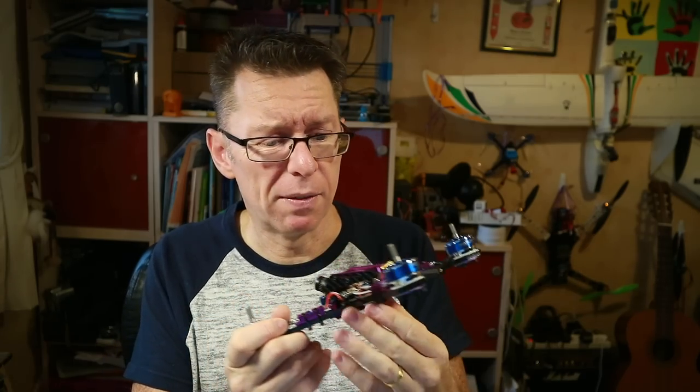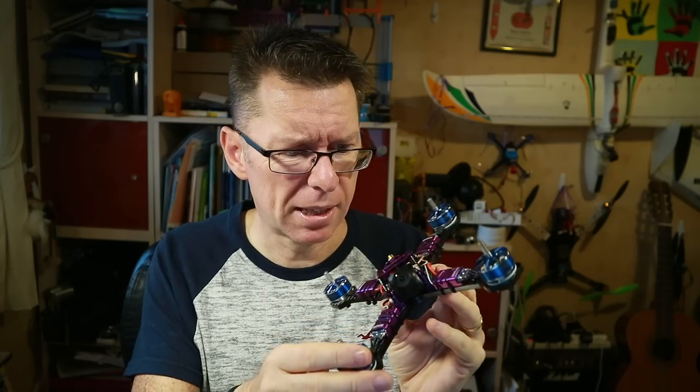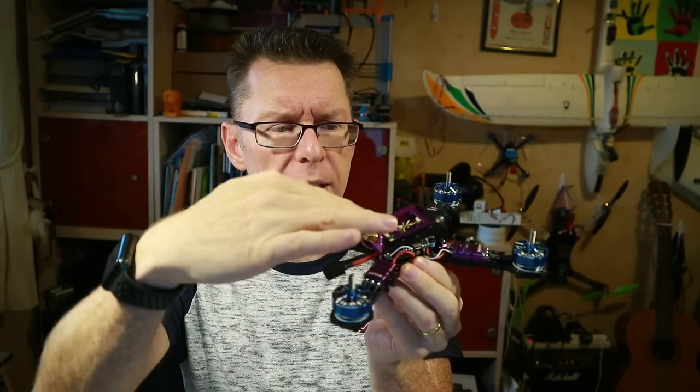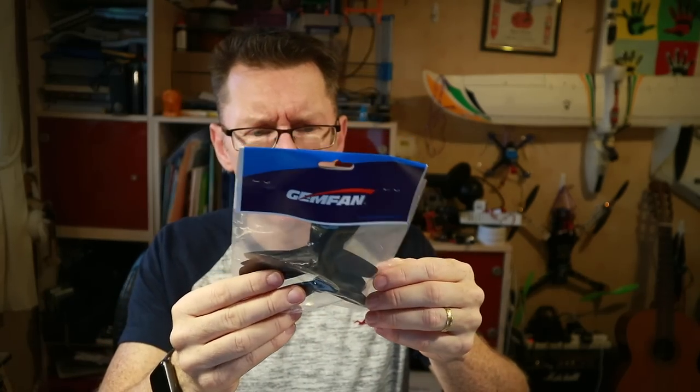This is the plug-and-fly version so there's no receiver in this. We're going to be putting in a FrSky XM Plus — they've left some cabling out for me and there's plenty of room for it. It also looks like there's room on the back for a GoPro Session. There was a recent change in the props they were supplying — they were supplying some 5152s but now they've included Gemfan 5045s. Just a one pack, so try not to kill it.